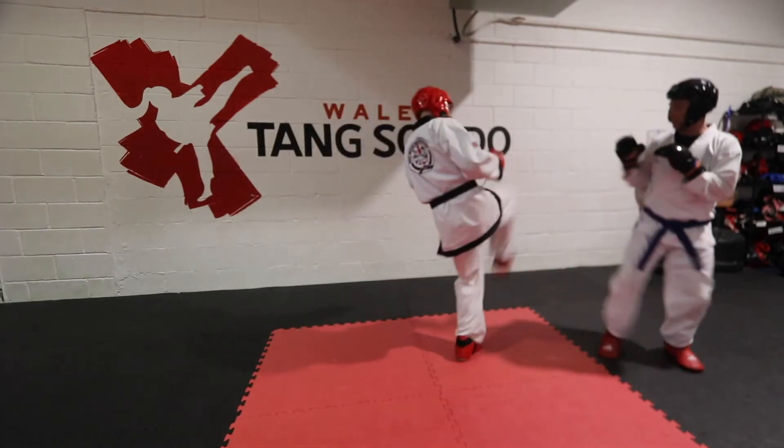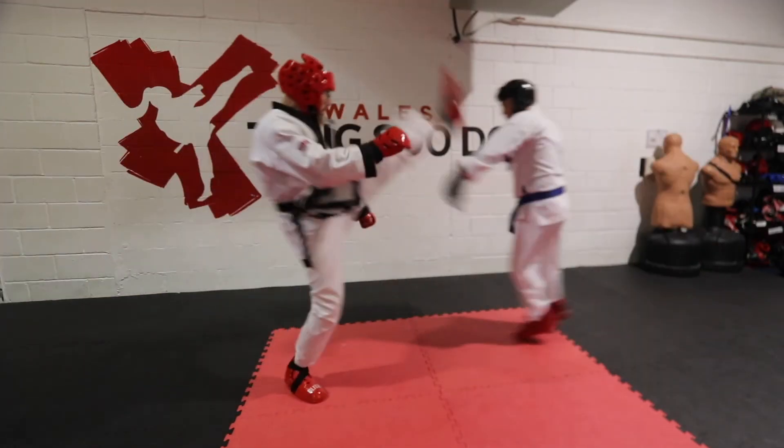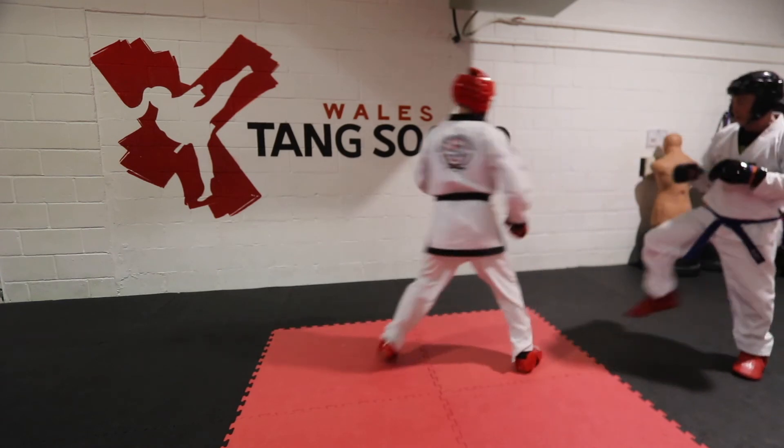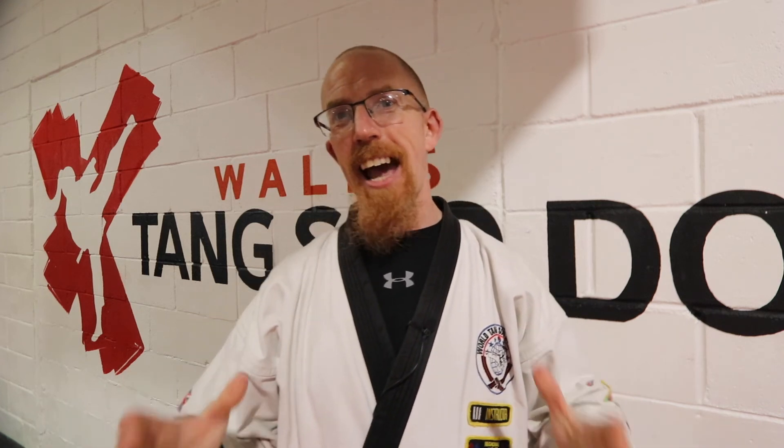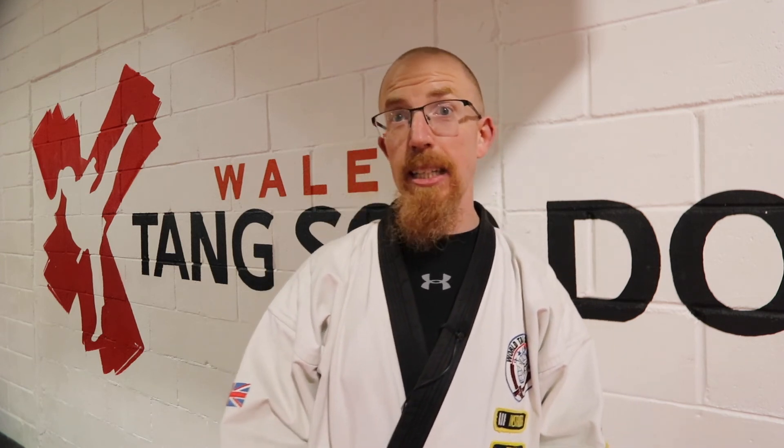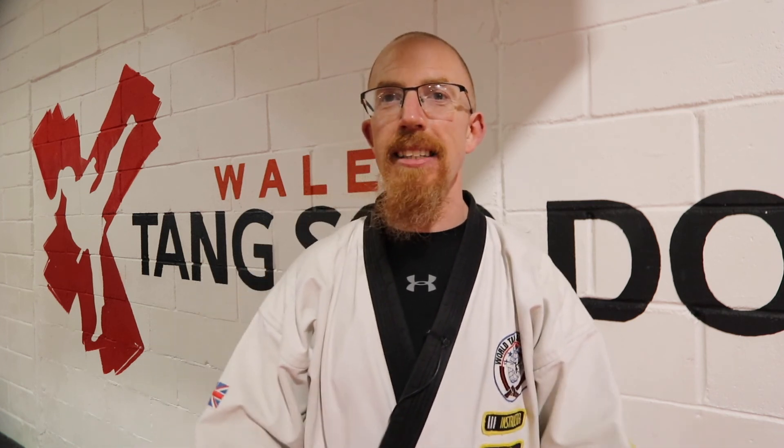There are many other combinations you can throw the diagonal kick into, and like I said at the start, it's very hard to block because people do not expect it in free sparring. Thank you very much for watching this tutorial on the diagonal kick. I hope I have given it justice because it is a kick that was my foil for many years. Please watch the stretching add-on I've put below — that will be very useful — and if you have any questions, please feel free to comment. As always, like and subscribe to the channel, and until next time, thanks.